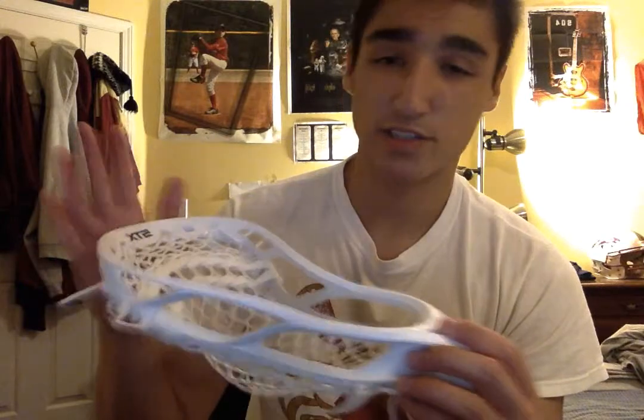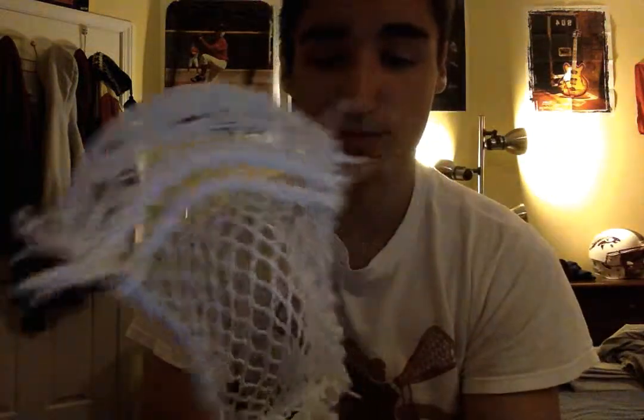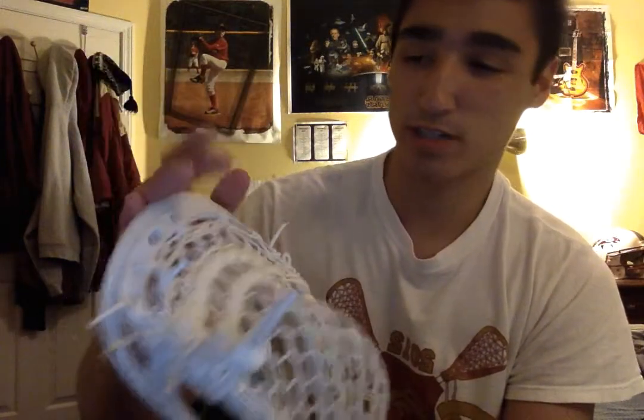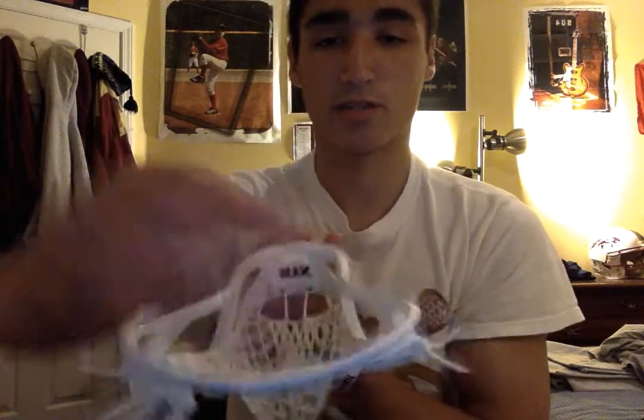Overall, STX did a nice job of revamping this Stallion head, produced by Calla Harrison. First thing that I noticed was it's a lot beefier, especially up at the scoop. You'll notice that the actual holes of the scoop are much deeper than they were in the past. On the old Stallion, they were actually more inset in the scoop, which kind of gave it a little bit of protection. It's also redesigned so that you have this inner-outer scoop, so you're able to pick up ground balls pretty nicely, but you also have a nice shooting scoop as well.